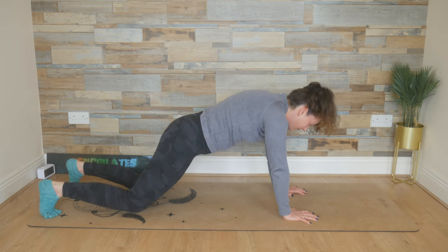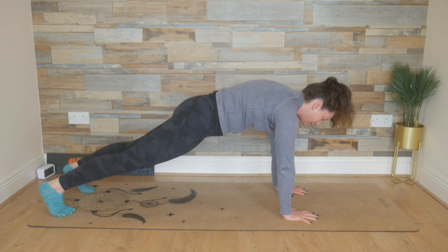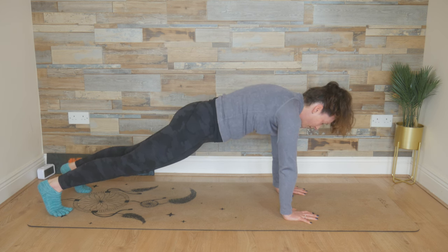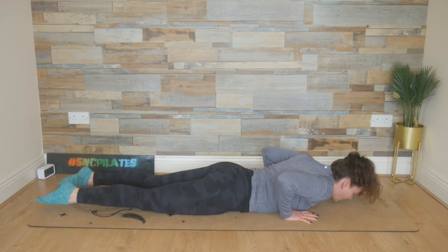And if you want, you can lift the knees up — full plank position. Push back with the heels, your posterior pelvic tilt. Breathe in and breathe out. Holding now for another three, two, and one. You can drop the knees if you want or bend the elbows. Lower the chest all the way down.